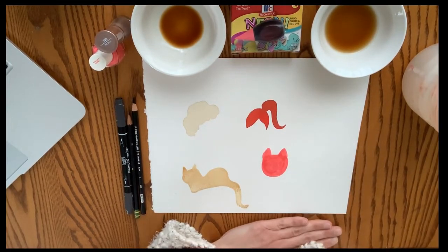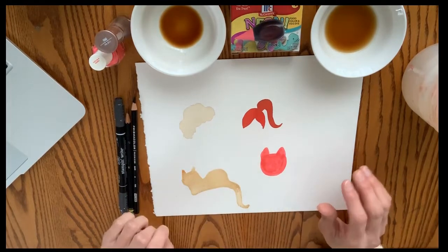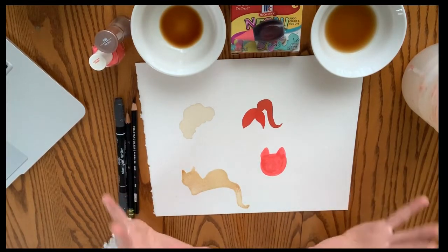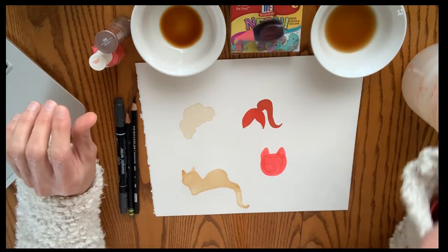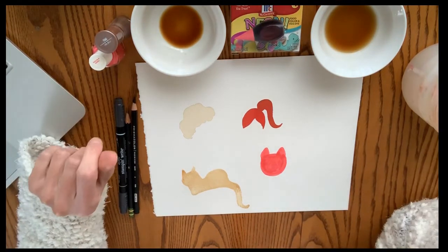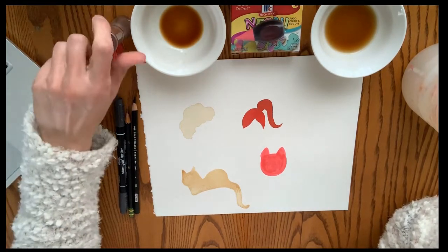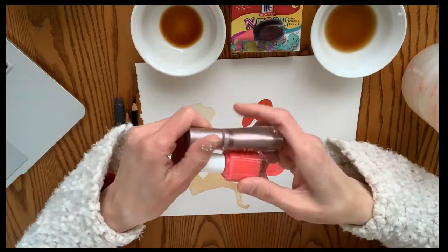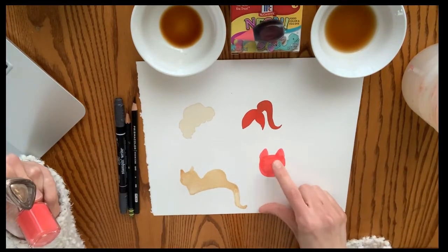Here on my paper — these are all dry — I wanted to show you different things I painted with. I'm hoping you get permission from your families first, because I don't want you to get into things your parents don't want you touching. One of the things I used was nail polish — I painted the shape of what's going to be a cat using nail polish.